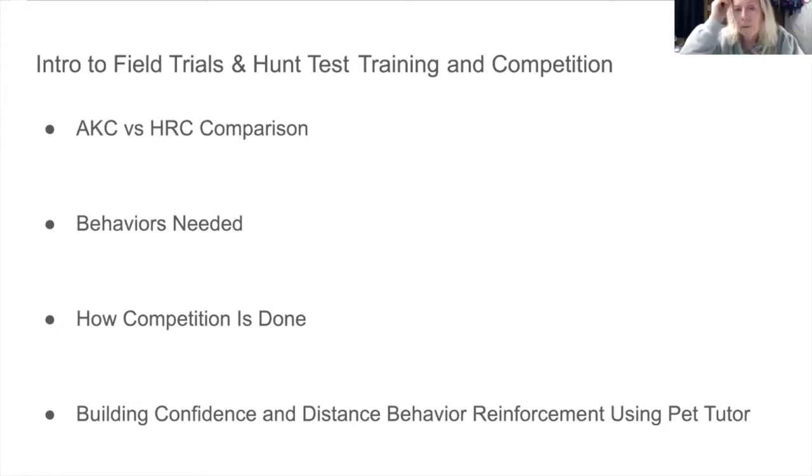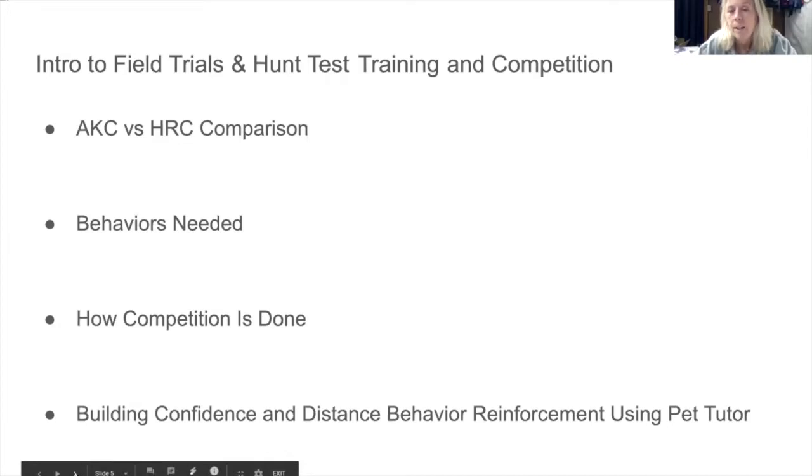Penny used the Pet Tutor purely to build distance for sending to the blind — not for casting left or right, just for building distance incrementally: 20 yards, 30, 40, 50 yards. She's currently working at 50 to 60 yards and ultimately needs to reach 100 yards. Her previous treat-and-train device couldn't achieve that distance and also didn't survive being left out in the rain.